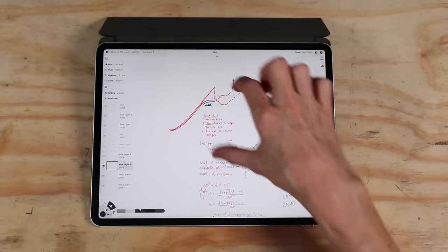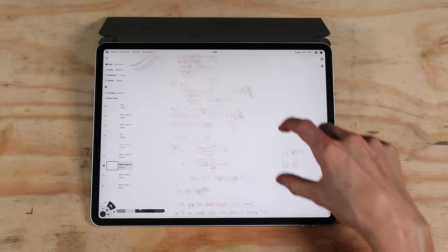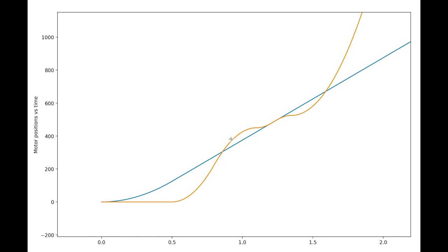Planning the motor moves for this system is a lot harder than I expected. Mostly because I wanted to move one motor at a continuous speed and then have the other one keeping pace. It was a lot of quadratic equations.